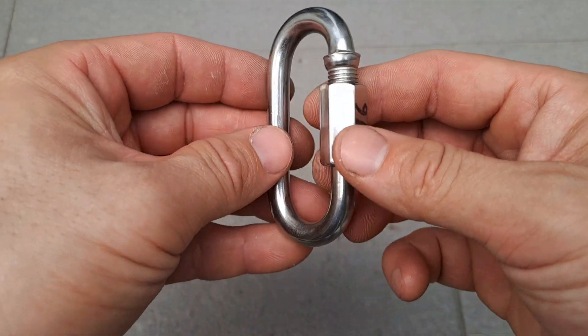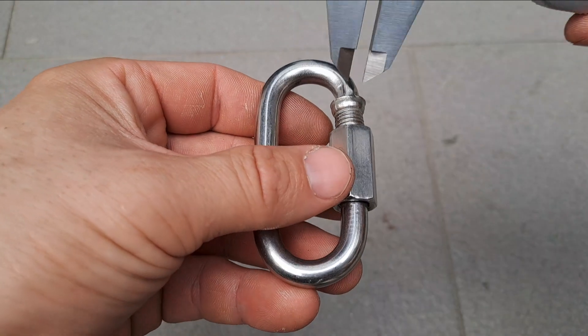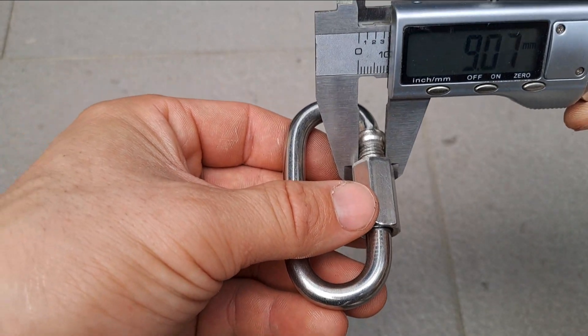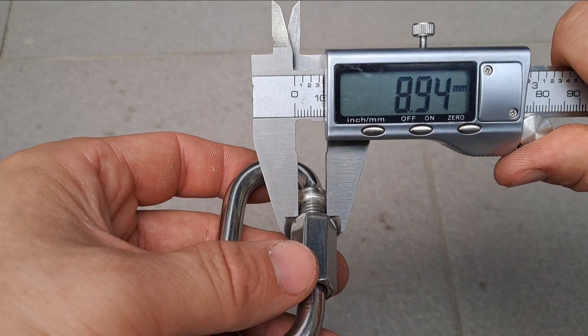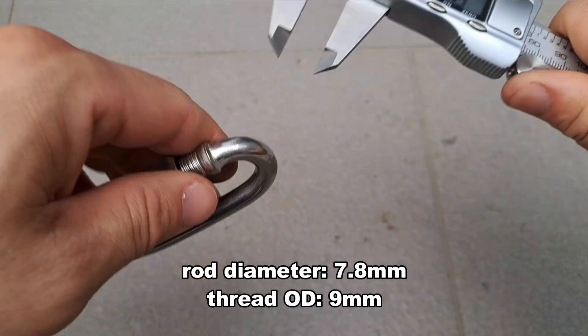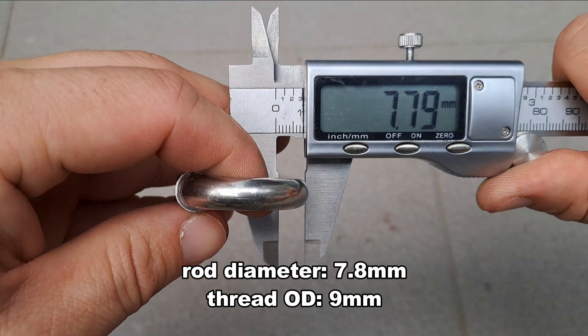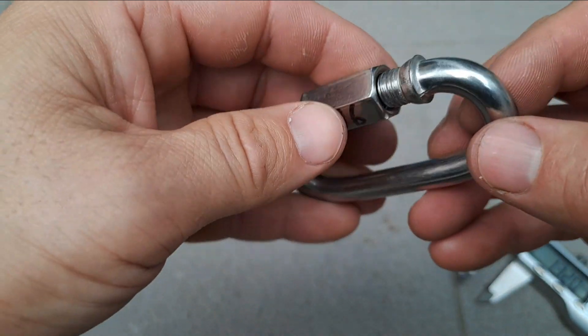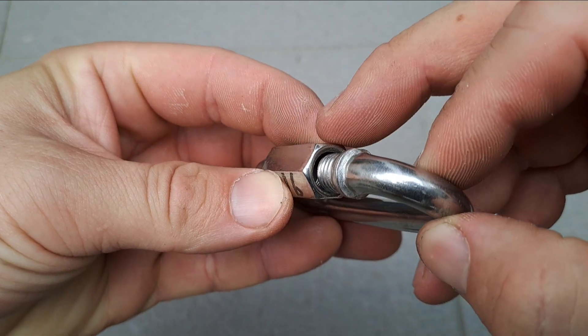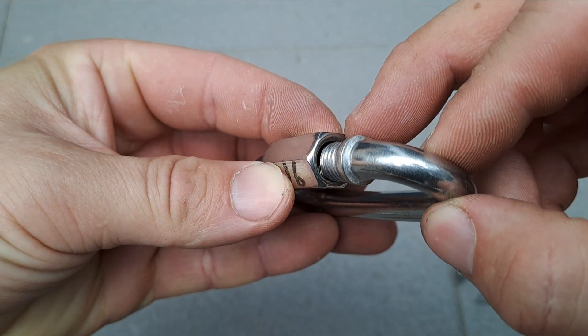Manufactured in China, no stated rating. If you compare the diameter of the thread area to the diameter of the mallion, we got about 9 there and 7.68. One thing I notice is just how a little bit more space there is from the nut and the threads on the quick link.